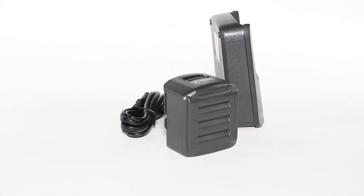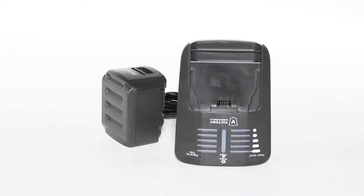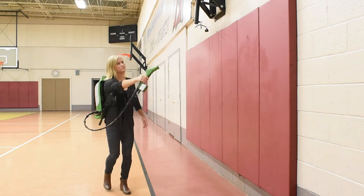When fully charged, this battery allows our sprayer to spray continuously for four hours. Not only does this battery power the spray, but it provides the electrostatic charge for your solution, helping it to stick and wrap around the conductive surface it's applied to.